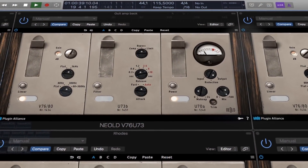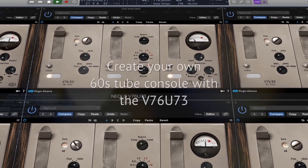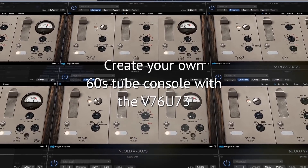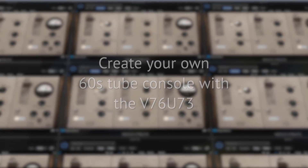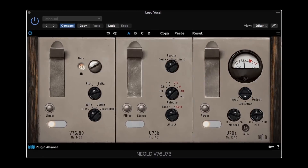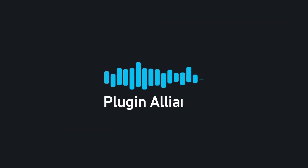If you've ever dreamed of mixing on your own 60s tube console, look no further. The V76U73 will spread the vibe across your tracks and buses, while giving you all the control needed for a fluent and easy workflow. Try the golden channel right now with the fully functional 14-day free trial from PluginAlliance.com.